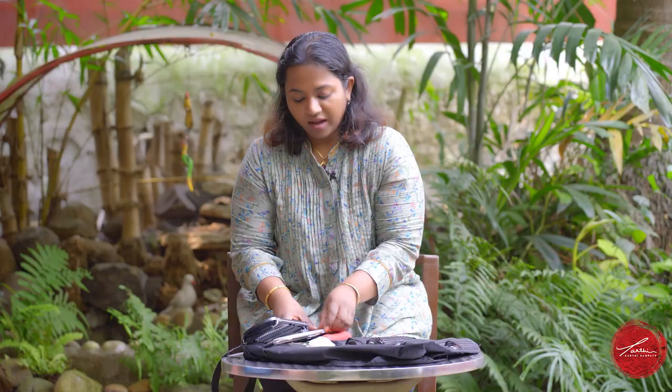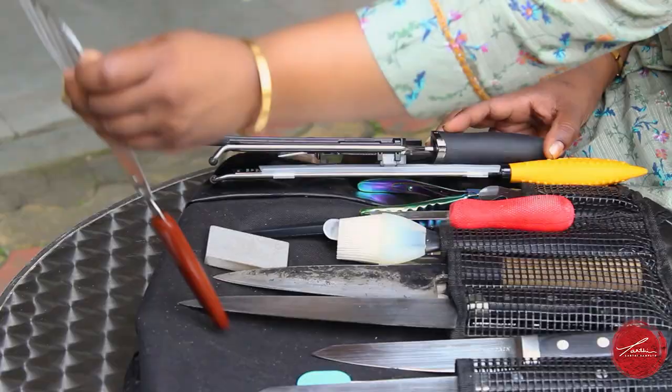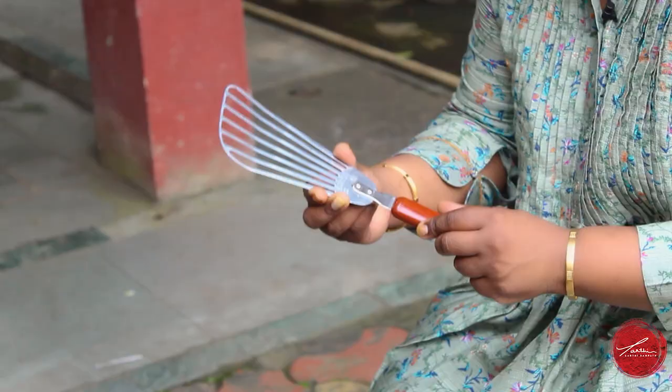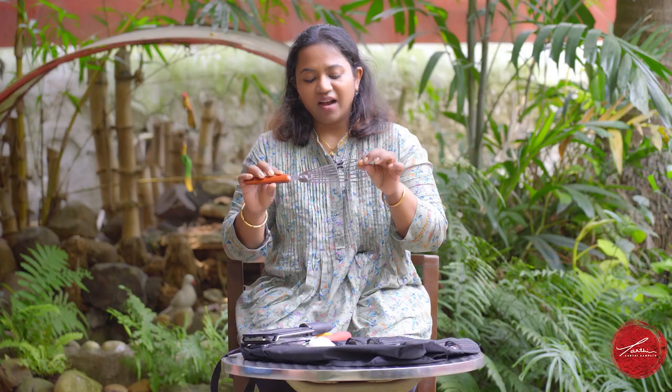Now that we're done with knives, let me go on to the smaller tools that I always carry with me. I always have a fish spatula — this is one of the biggest secrets to super crispy fish skin. You can just slide it under your fish and turn it around. Because the spatula is so thin, it works really well.